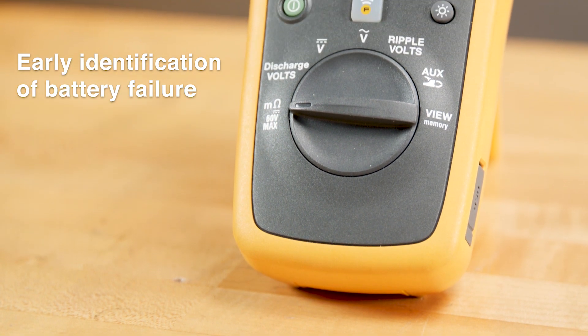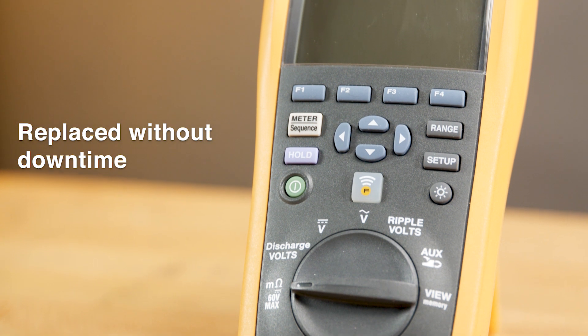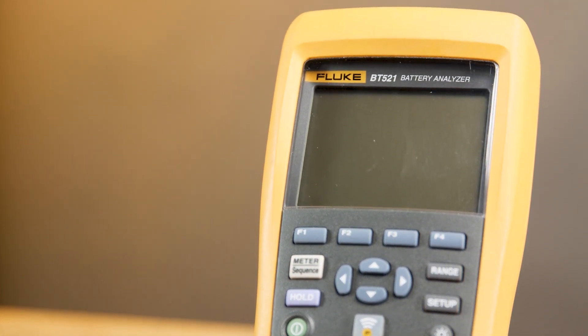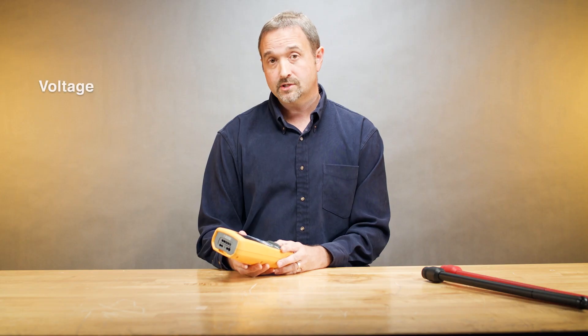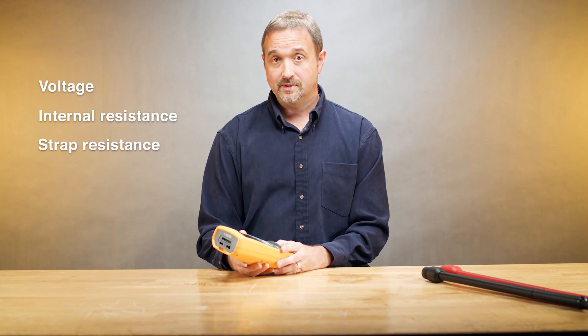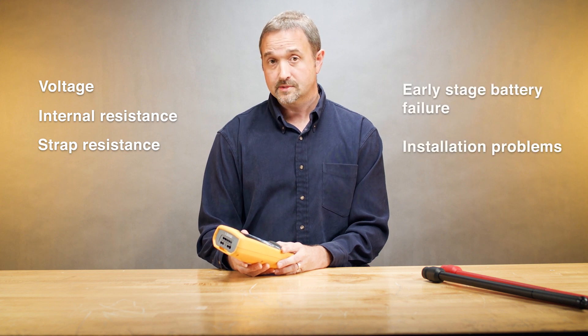In critical systems such as communications and safety systems, early identification of battery failure means the battery can be replaced without suffering any downtime. Testers like the Fluke BT 521 battery tester have the ability to make measurements such as voltage, as well as internal resistance and strap resistance measurements, which can indicate early-stage battery failure or installation problems.